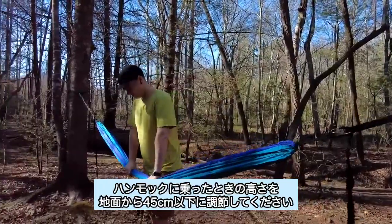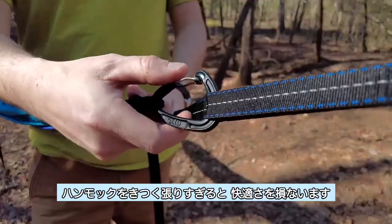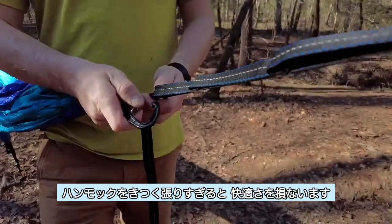Evaluate and adjust the hammock to ensure hanging height is 18 inches or less off the ground when in use. For maximum comfort, do not hang your hammock too tight.